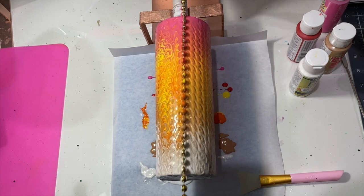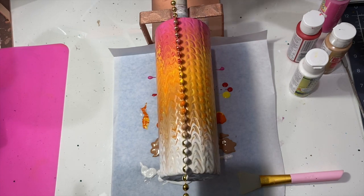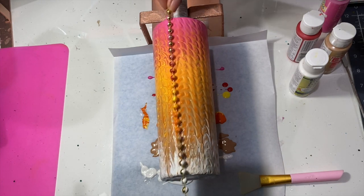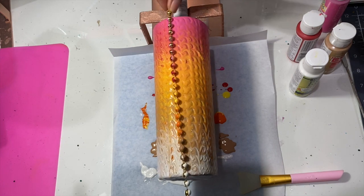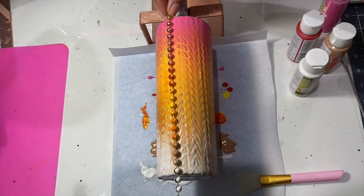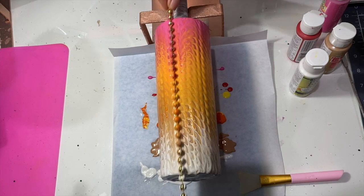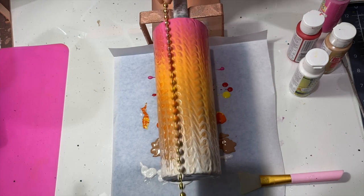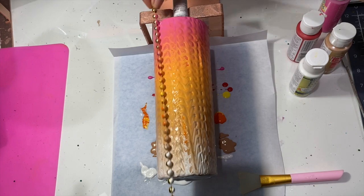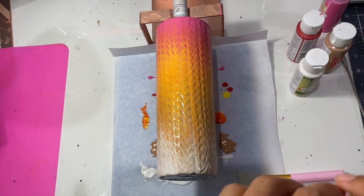This is also helping with any areas that had a little bit too much paint — you're merging them all in and giving everything a nice tone. You can go through as many rotations as you want to get the effect you're looking for. The longer I'm doing this the more the colors are merging together — you don't see as harsh of spots, and that's the look I want on this cup. And there you have it.